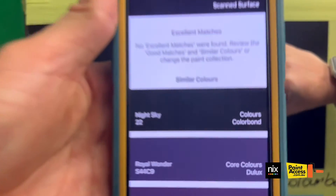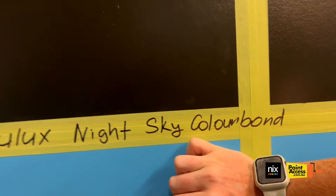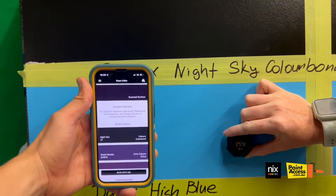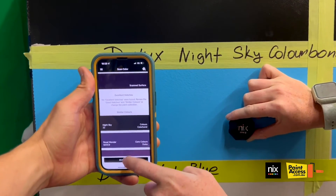Dulux Night Sky. Then the next color is Dulux High Blue. Same again, hold the NYX up against the wall. Make sure you don't let any light in or out and scan with NYX.